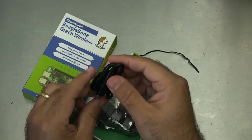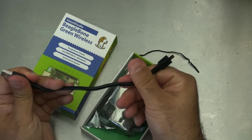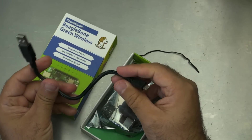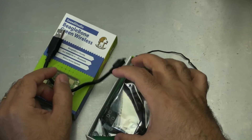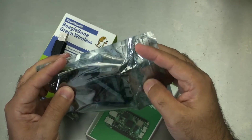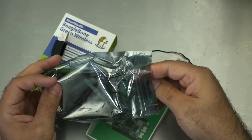First up in the box is the USB cable, which is a micro — and it is possibly the smallest micro cable I've ever seen. I suppose you can plug this into the computer directly at first. Besides that, there is the BeagleBone itself. It looks like there's some other stuff in there with it, so let's just open this up.